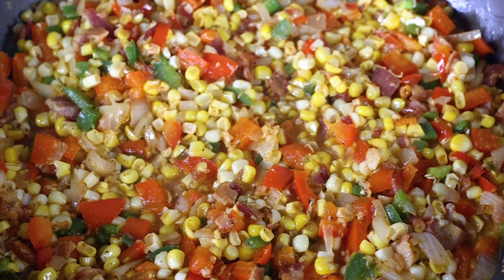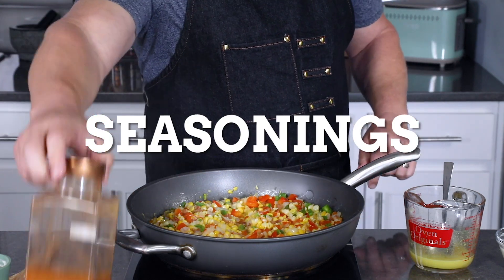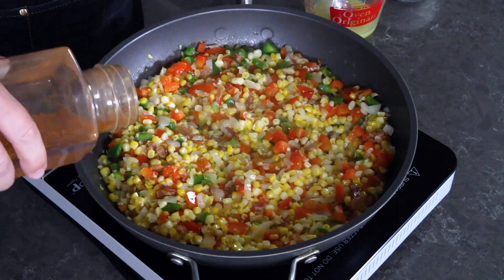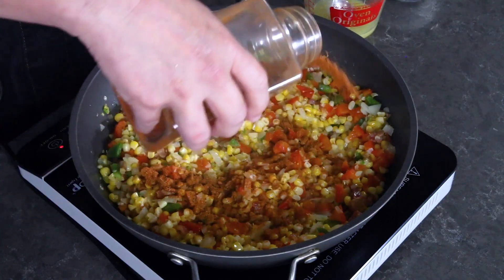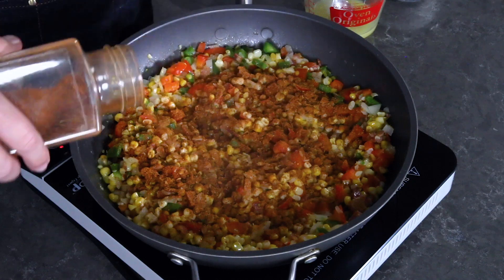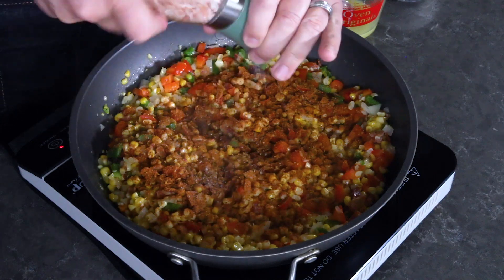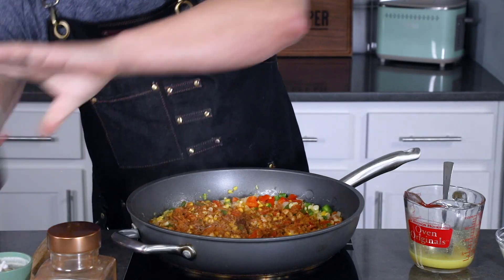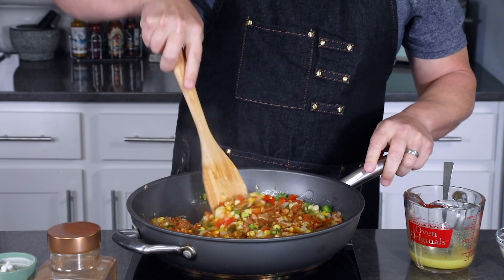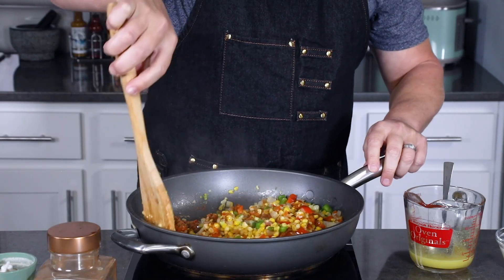It's smelling good in here and we've got some good color on our corn. Now we're going to do the seasonings. Here I have some Cajun seasoning — this is my homemade Cajun seasoning blend — and you'll add about a tablespoon or so. You can really adjust to your preference. Also add a little bit of salt and pepper to your personal tastes. Stir this together and cook it to cook out the rawness of the spices for just about a minute or so.